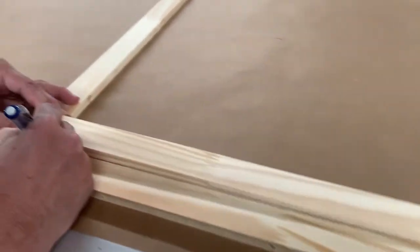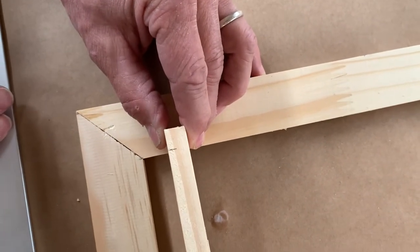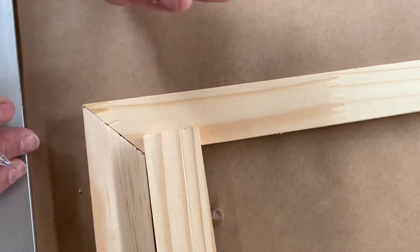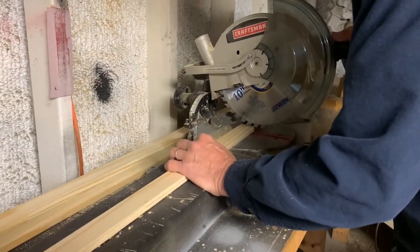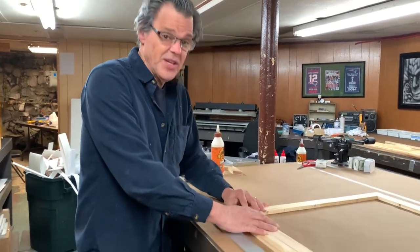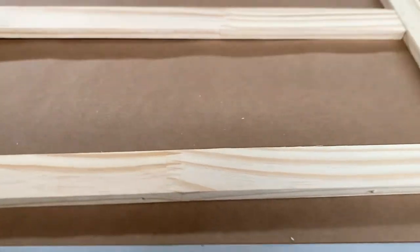I'm just going to make a mark with the pencil. A lot of times when cutting this, I will what they call 'sneak up on it' — I'll cut it and err toward having it a little bit long, and then if it's too long, I just trim it off a little bit. I did not make a mistake — it actually fits in here perfectly. Now we're going to screw and glue this in place.